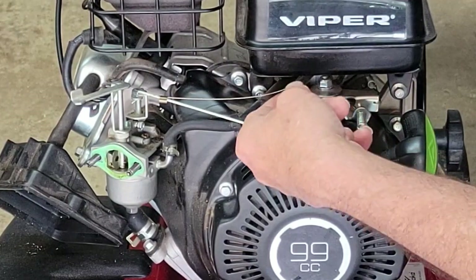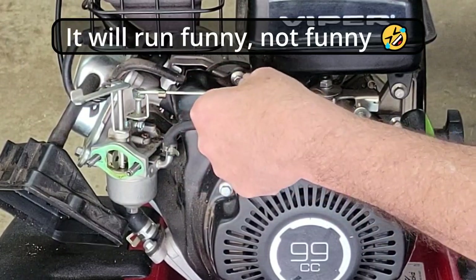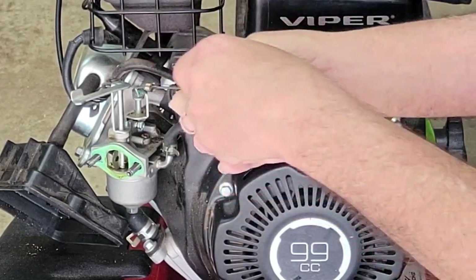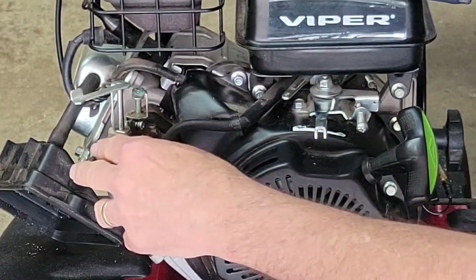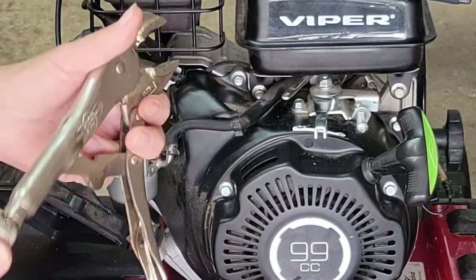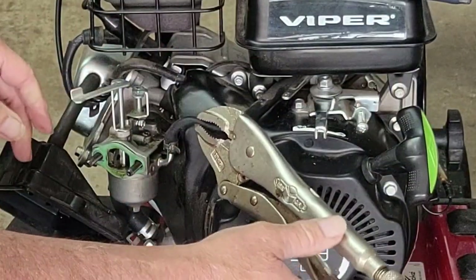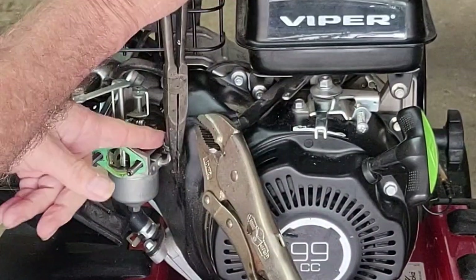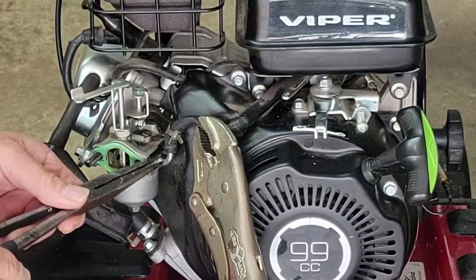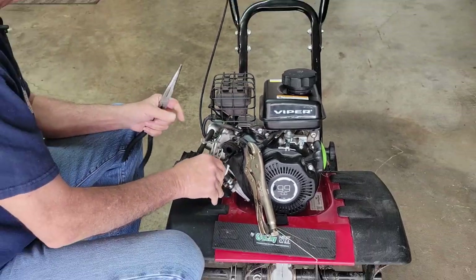Now I'll gently remove this spring — you want to be gentle with your springs because if you stretch it out, it'll be problematic. Remember to take pictures before you start so that you remember which hole each thing goes into. Now twist that out and put it on the magnet with the rest of the stuff. Our carburetor is just a fuel line away from coming off. We're going to pinch this so that we don't have fuel leaking all over the place — don't pinch too hard or you can wreck the hose and put a permanent dent in it. Let's ease the fuel line off, and there's your carburetor.